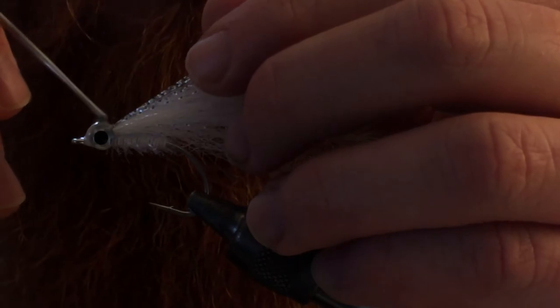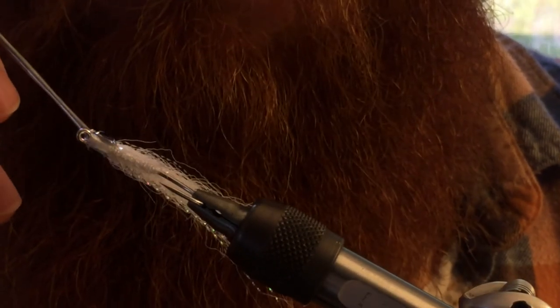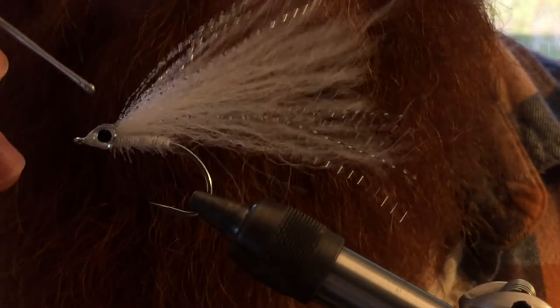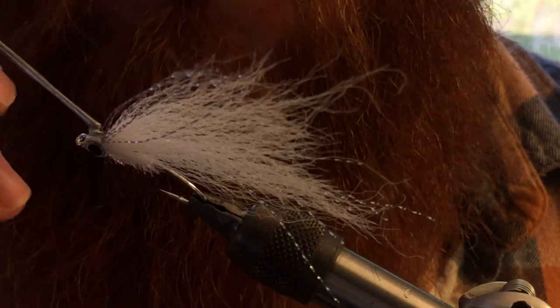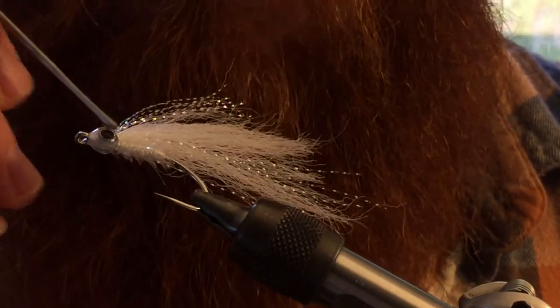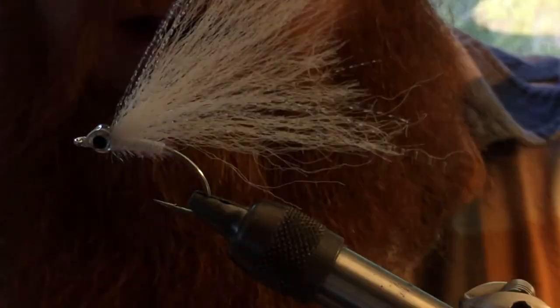Put a little drop of epoxy on top. Take your bodkin and make sure it's evenly distributed. Cover over a little bit onto the 3D eye.